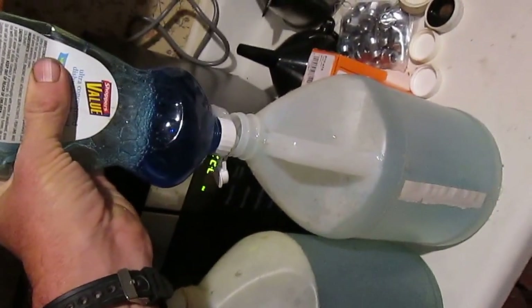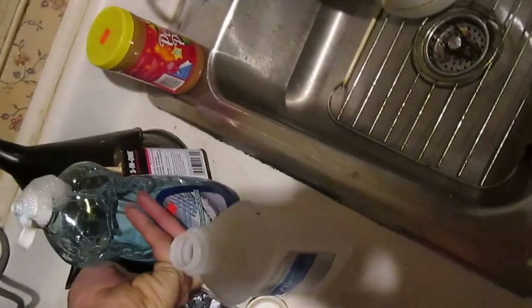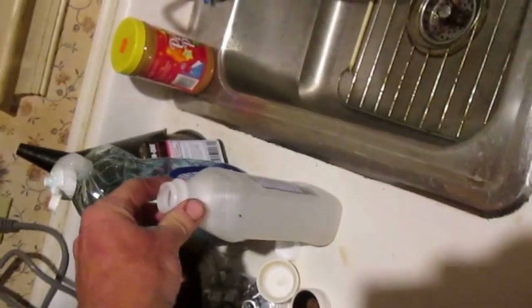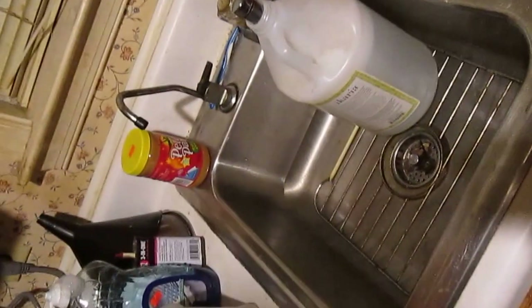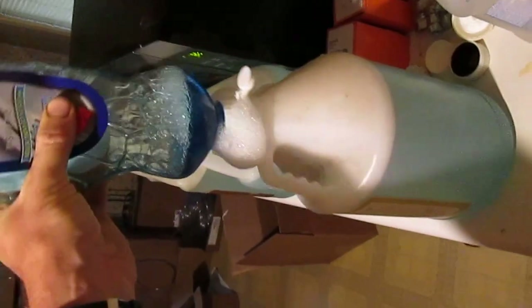One more time, put about that much soap in it. We're gonna have to split this bottle of isopropyl between all four. You don't really have to do this, but I really like to because it smells interesting as you're going down the road.